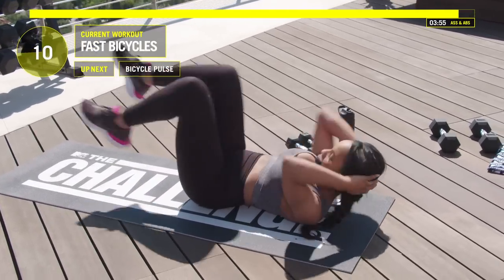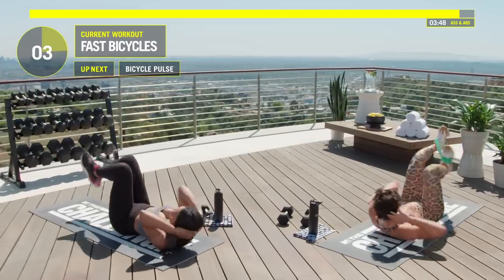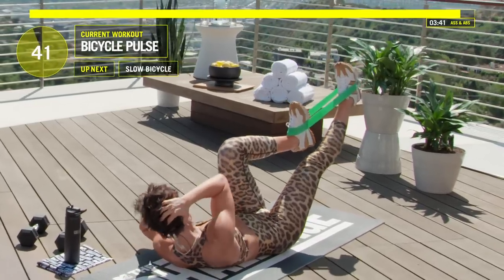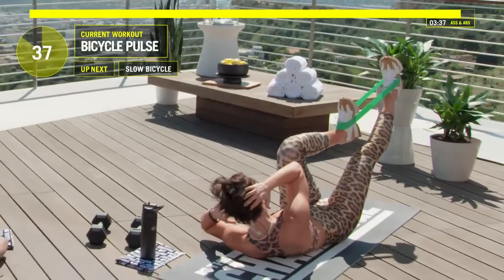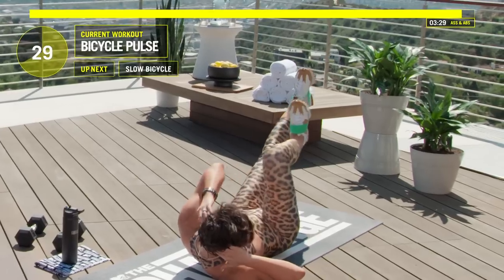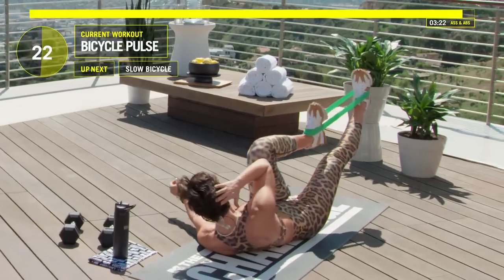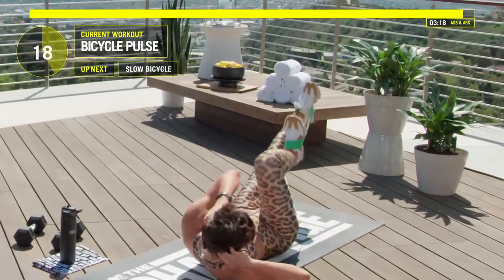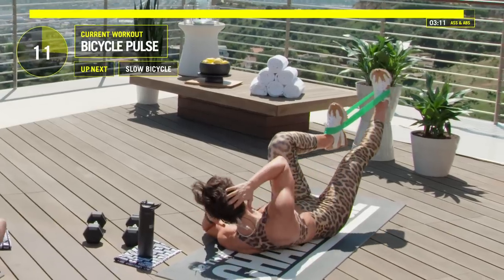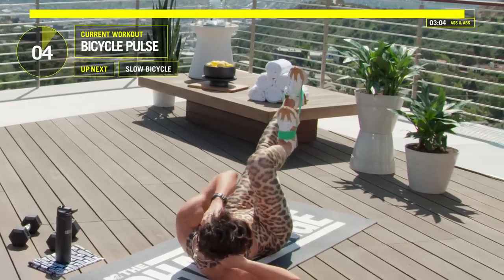Fast bicycles — come on, you got this Devon, you're so close to that finish line. We're going to hold it on whatever side we're on. In five, four, three, two, one — hold it, give me that little pulse. If you can make contact with that elbow and knee, great. If you need to take a second, take it. Switch, hold it, pulse it. Keep those shoulders up. Two more switches — it's supposed to burn. Switch again.